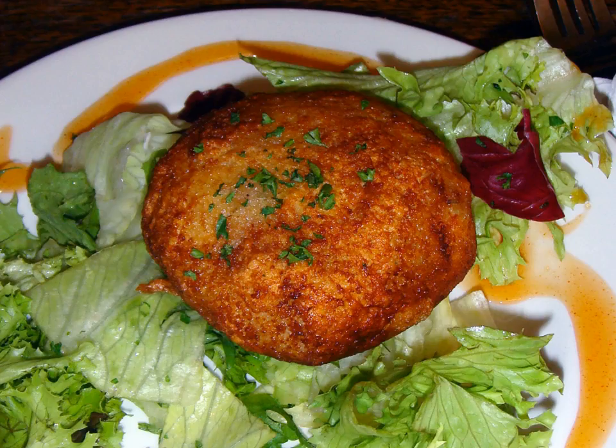In Denmark, Fiskefrikadeller fish cakes are slightly elongated, pan-fried patties much like regular frikadeller. They are normally not breaded. A similar dish which is boiled rather than fried is called Fiskeboller and added to certain soups, though it may be closer to a fish version of a dumpling. In southern Jutland, Fiskefrikadeller sometimes contains smoked pork fat.